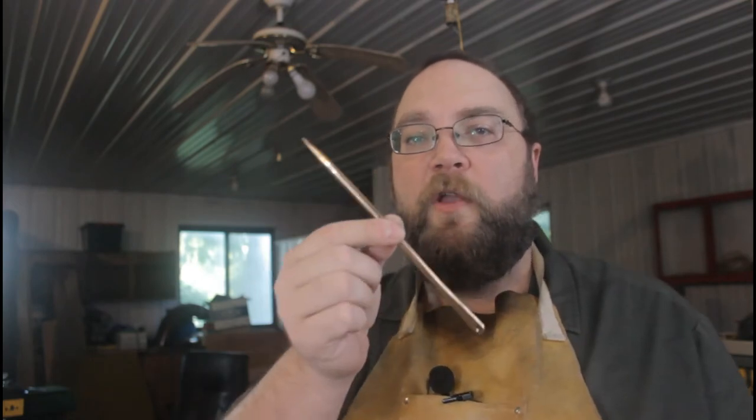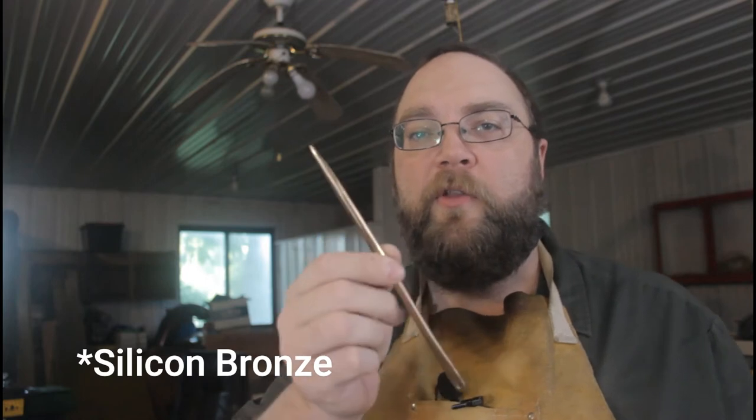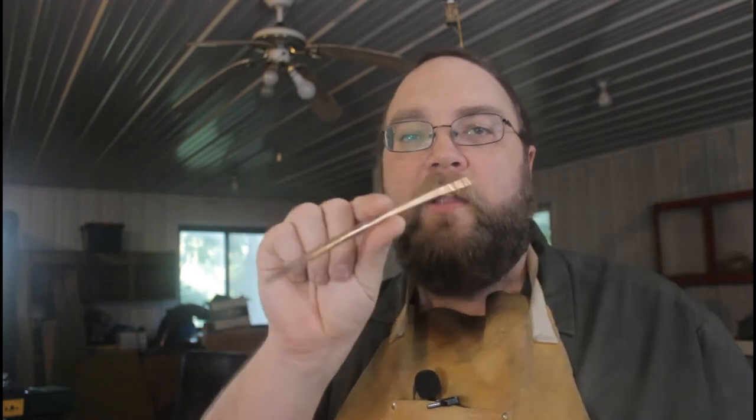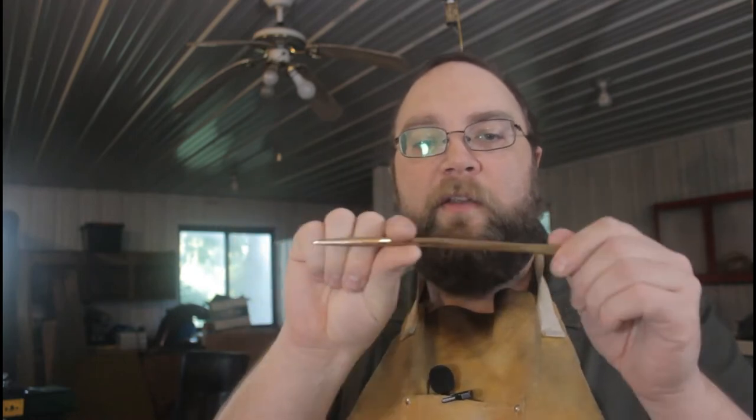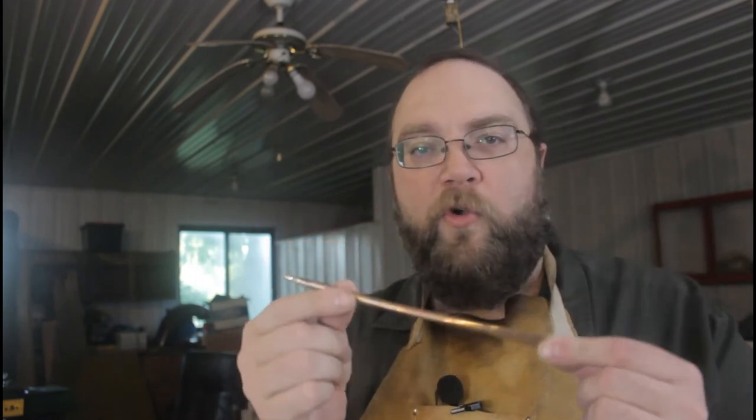I've read that you can work-harden phosphor bronze by hammering it. So what I'm going to do is take some more of my bronze bar and hammer it into kind of an octagon shape and see if that doesn't make it a little bit stiffer. It might or it might not — I don't know how much hammering it takes to get the kind of hardness levels I need to make it a good working tool. But we're going to find out.